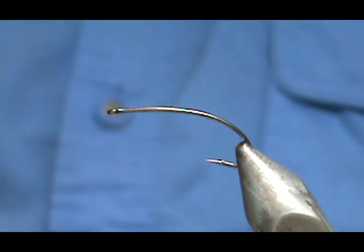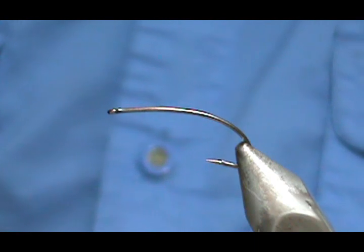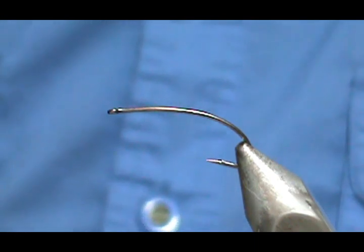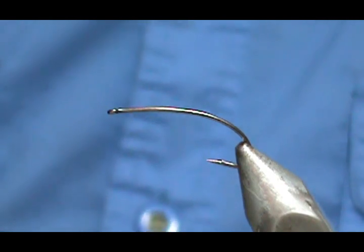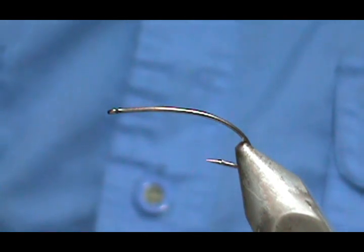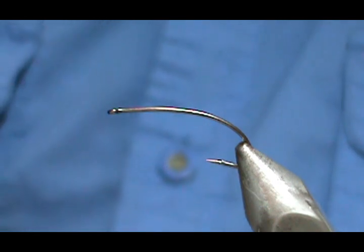Welcome back to another edition of Fly Tying for Beginners with Jim Asura. Today I'm going to show you how to tie a very effective worm pattern. I use a similar pattern in Montana and I did very well with it.